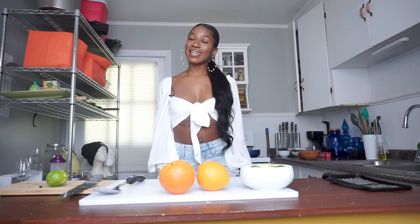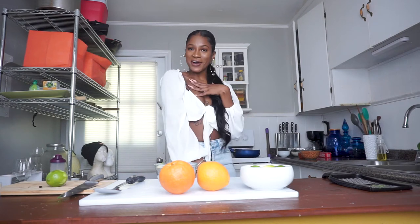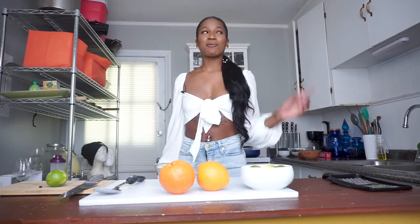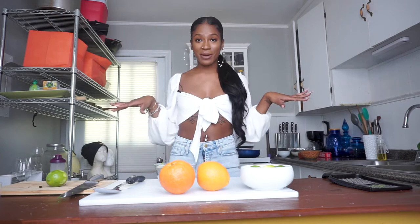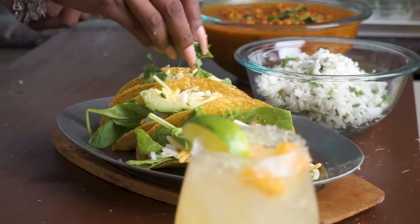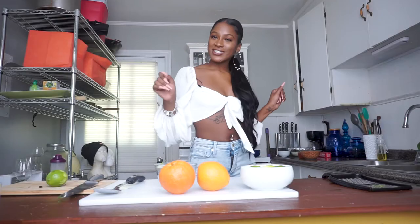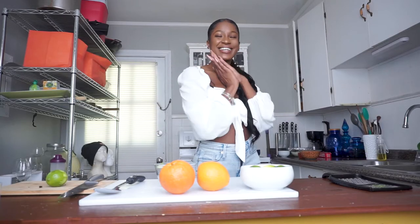Hey y'all, welcome back to my kitchen — and if this is your first time here, I'm Chef Azara. Today it's Tuesday, so you know what that means: I'm going to be making tacos. I'm going to show y'all how to make an entire spread from beginning to end, starting with margaritas, appetizers, tacos, and all the sides. So if you're interested in vegan taco Tuesday, stay tuned.